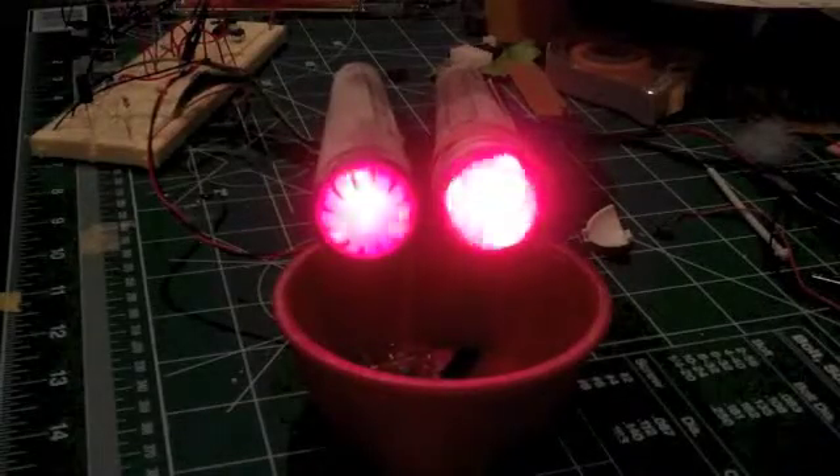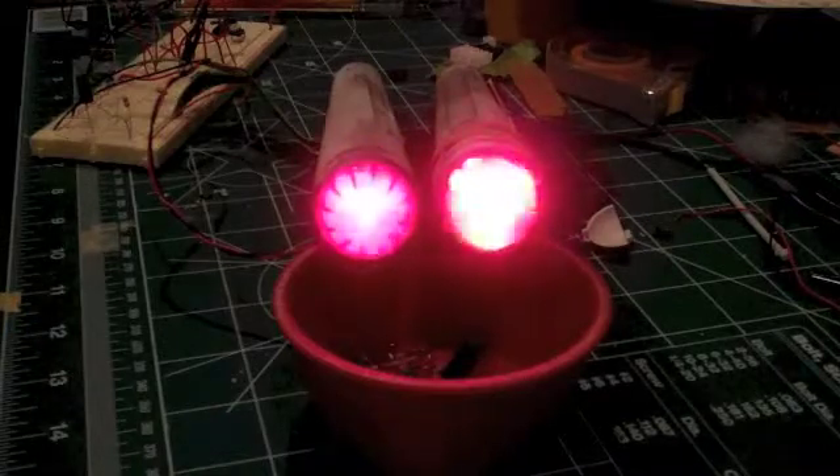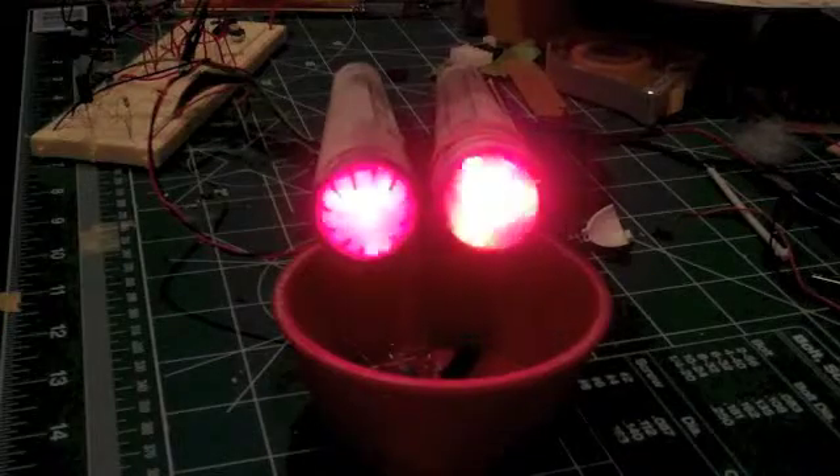Hello there. Eric here with a brief video showing how I created the rotating LED effect in the Bussard Collectors for the Revell 1/600 TOS Enterprise.